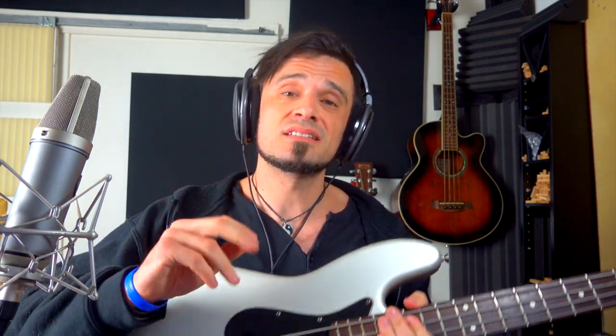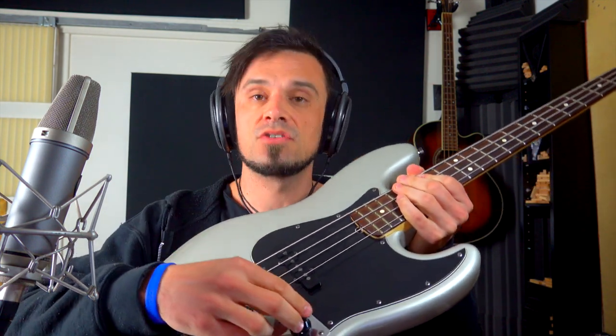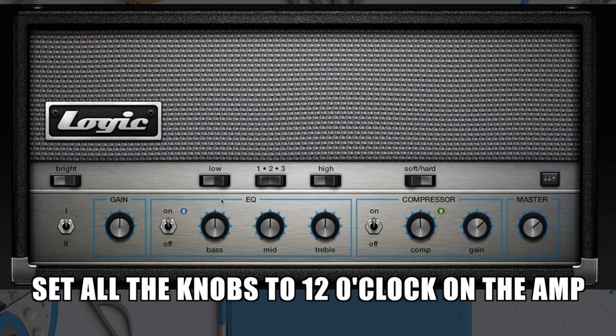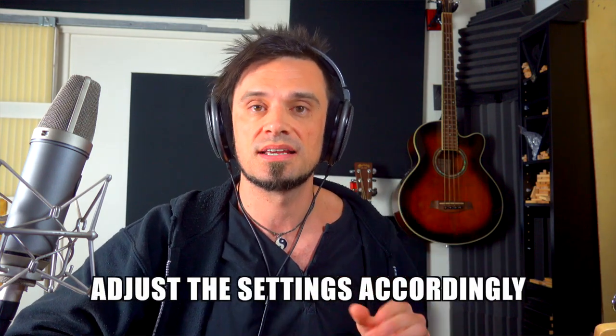The first job is to neutralize the settings. On the bass, my go-to is I just turn up all of the knobs all of the way. Then on the amp, I turn up everything right in the middle, 12 o'clock. I've got everything up on the bass and everything to 12 o'clock on the amp. It's just a really good go-to starting point, and then from there you adjust accordingly up or down.